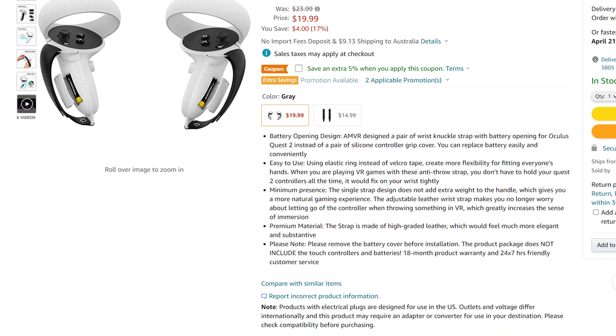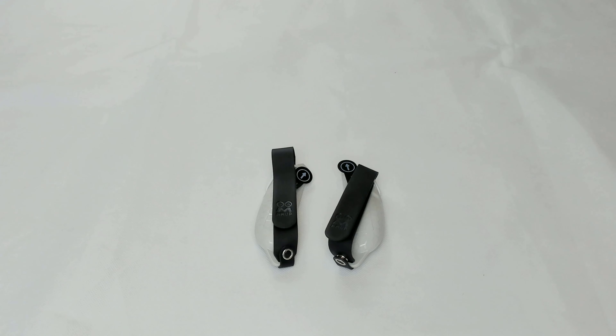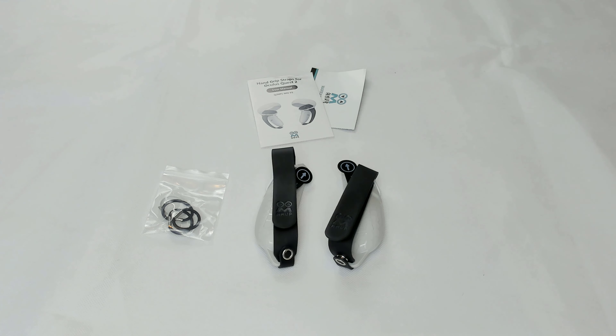Moving on to the AMVR grip, you can get a pair for about 20 US dollars — that's about two-thirds the price of the Kiwi Design grips. They come in one color: greyish white plastic with a black strap. You don't get as much in the box, but in the box you get the two grips, spare elasticated bands that attach the top of the hand strap to the grey plastic cover, and finally a warranty card and user manual.